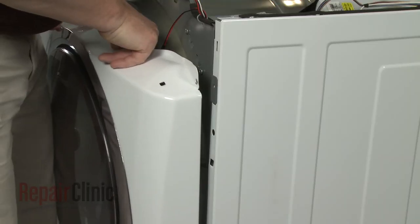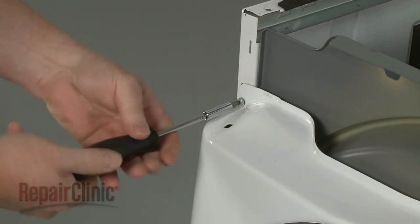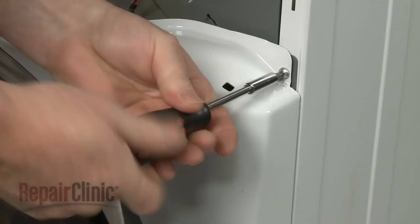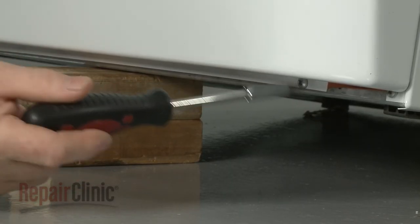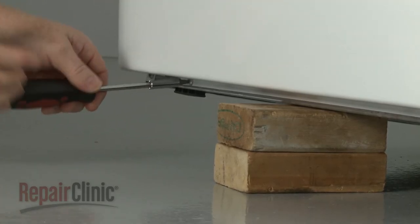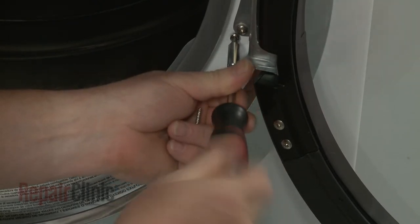Reinstall the front panel by first reconnecting the door switch wire connector. Now hook the front panel tabs on the slots in the frame. Replace the panel mounting screws on top. Replace the lint filter housing cover to the front panel. Lift and support the dryer to replace the bottom mounting screws, then thread and tighten the two screws to secure the lint filter housing cover to the front panel.